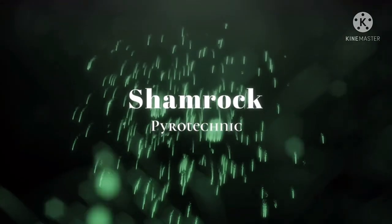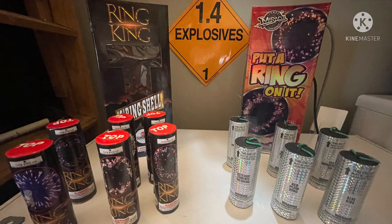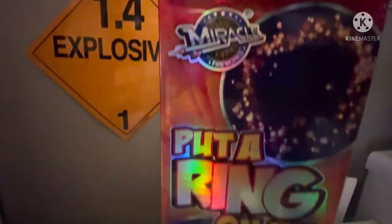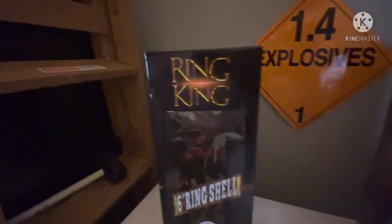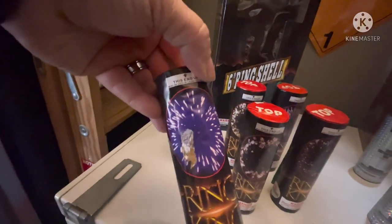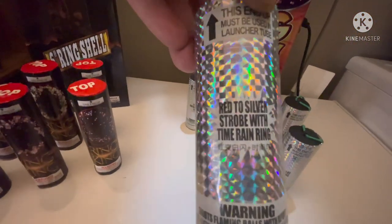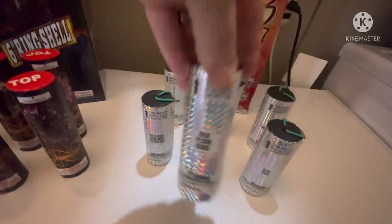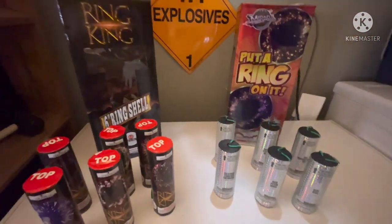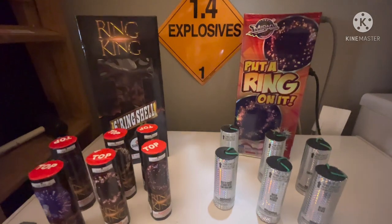Welcome back to the channel. Tonight we've got Miracle Fireworks 'Put a Ring on It' — these are five inch shells — and Sunwing 'Ring King,' six inch ring shells. Sunwing doesn't really have a description, just gives you a picture of what it could be, while Miracle puts actual names on what they are. We're going to compare ring shells: Miracle against Sunwing. Got these over at All American Fireworks in Ben Salem — I think I paid between 30 and maybe 40 bucks a box.